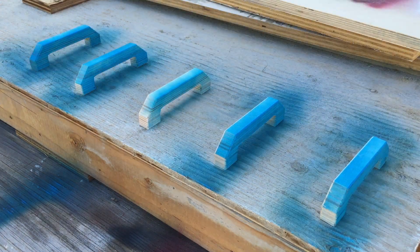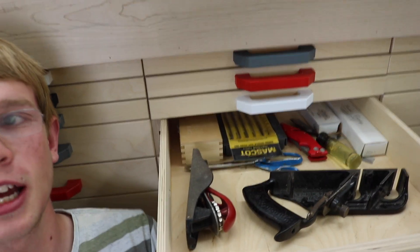With this many drawers, it's pretty easy to get confused as to what's in what drawer. And so that's why the pulls are colored. That way I can tell at a glance from all the way across the shop which drawer I'm going for. Because if I'm going for a hand plane, well I know that's in a drawer with a green pull. So there's my hand planes.